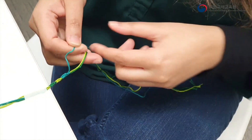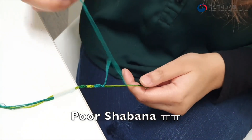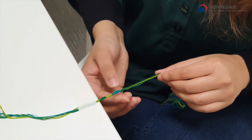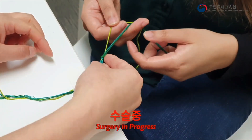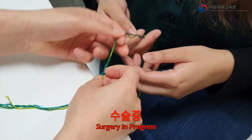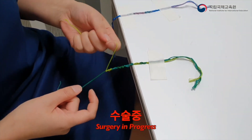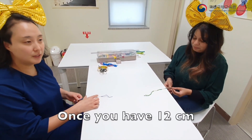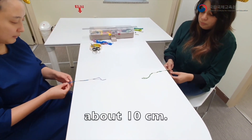You should do more. It's okay, I'm slow. Take your time. Did I do something wrong? You are a beginner — it's okay. Thank you. Once you have 12 centimeters, braid the three strings together for about 10 centimeters.